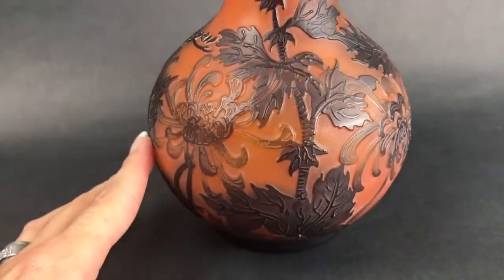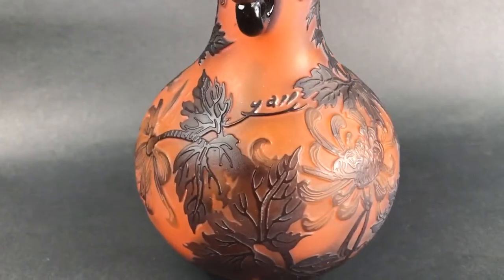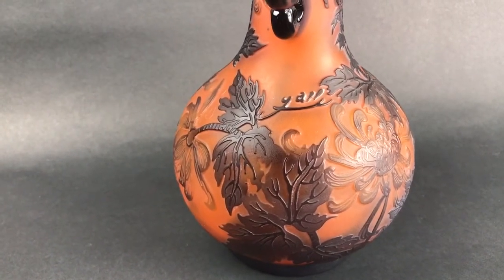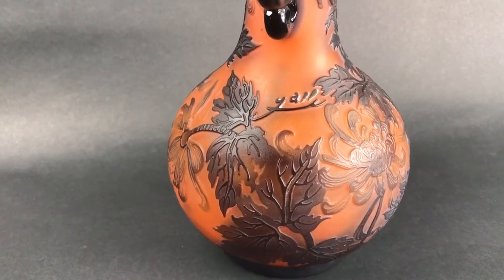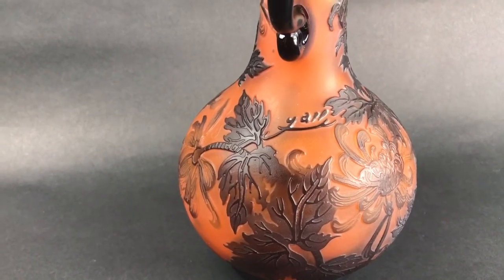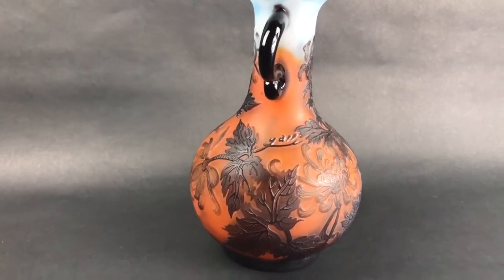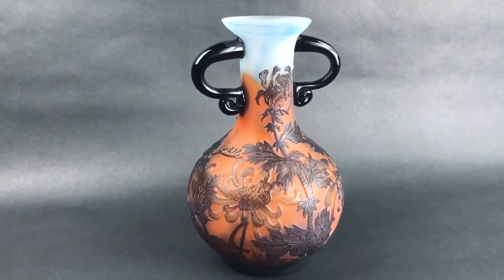You can see by the pattern that it has the same style, and the signature — a lot of times you want to look at the signature even last. Looking at all aspects of the glass and looking at the signature last; the signature then should kind of prove the other things that you have seen to be true. Some of the big things are knowing the sizes and also knowing the shapes of the pieces of art glass that were made by Gallé.